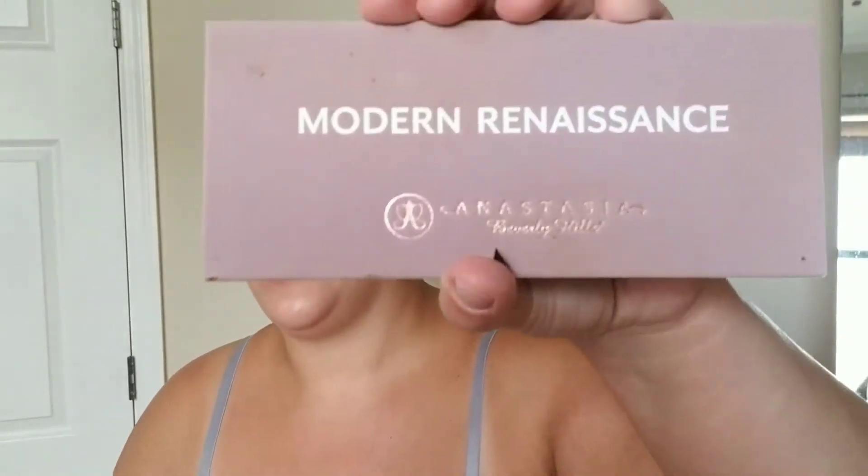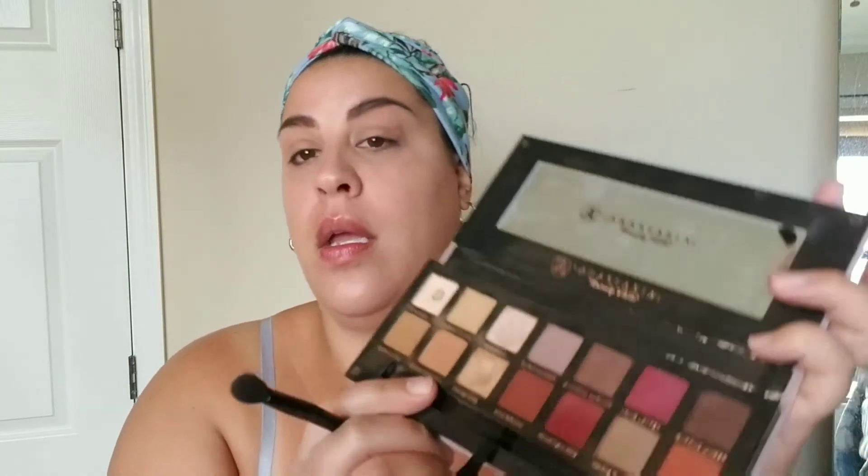Somebody's cooking oatmeal because I can smell that maple brown sugar — you know the little instant Quaker oats brown sugar oatmeal when the kids cook it, I can smell it right away. Next I'm going to go in with my Modern Renaissance palette — my go-to everyday. If I could only have one eyeshadow palette it would be this one. I'm just going to go in with the burnt orange, use the brush that comes with it, lightly tap and wipe off the excess. I don't use any primer on my eyes because I don't want a lot of eyeshadow — I just want my eyes to look a little more awake.